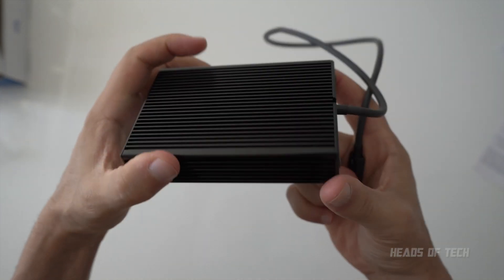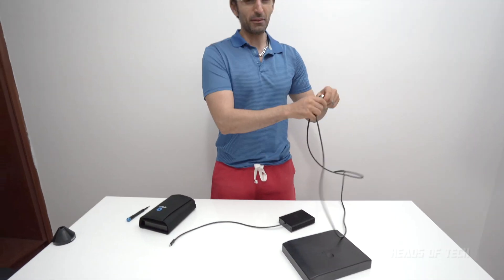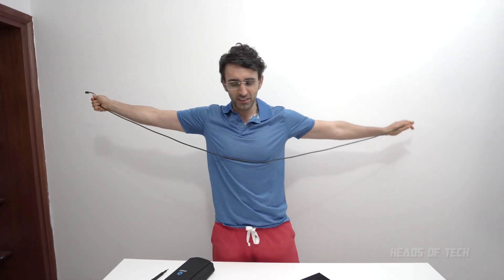There's no fan, it's just pure cooling. Except the only thing is, the cable they provided is a bit short, so today we're going to be seeing if we can put in this monster 2 meter long cable.